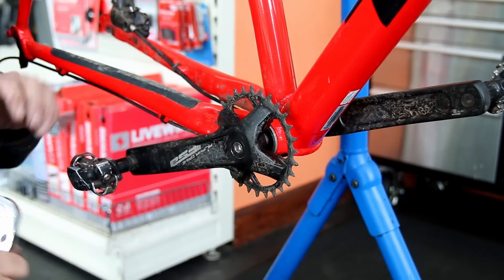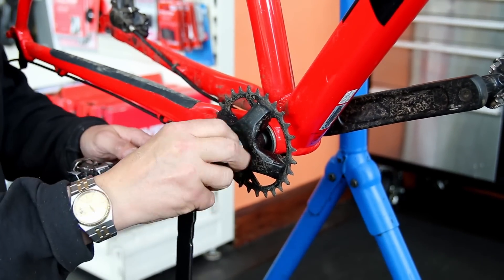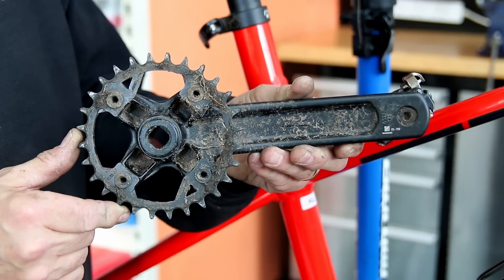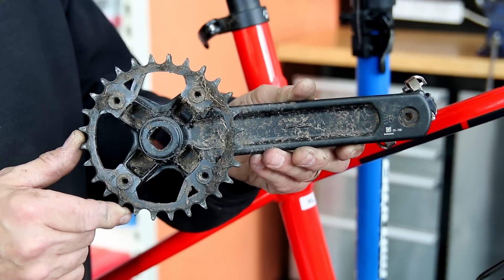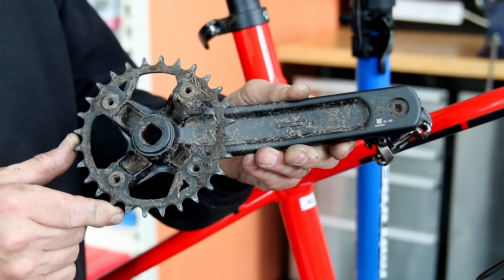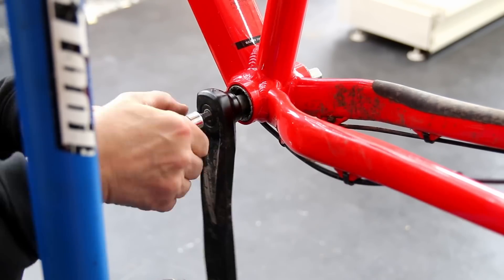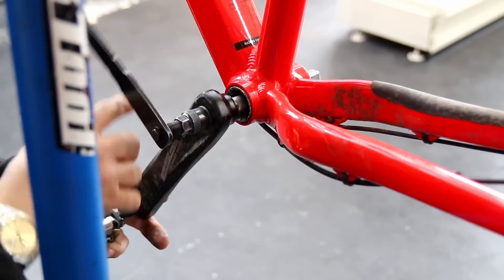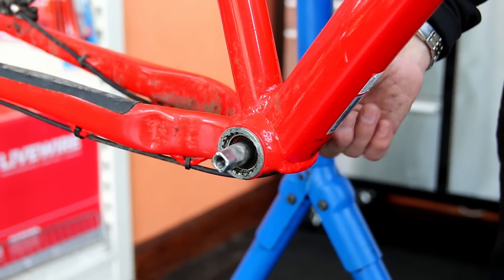Clearly we've got a noisy bottom bracket. I don't think this bike had done many miles — judging from the brake pads and the chain, this may have just washed out from the bearings. But they are sealed bearings, and with a bottom bracket like that you're best just to replace it rather than try fiddling around with the bearings. They'll only end up noisy again. So we will address the bottom bracket on this one.